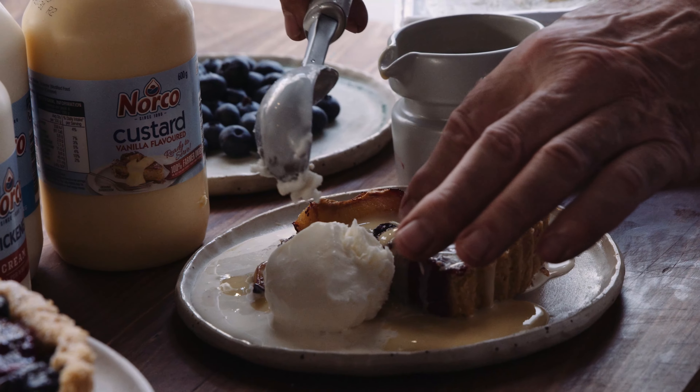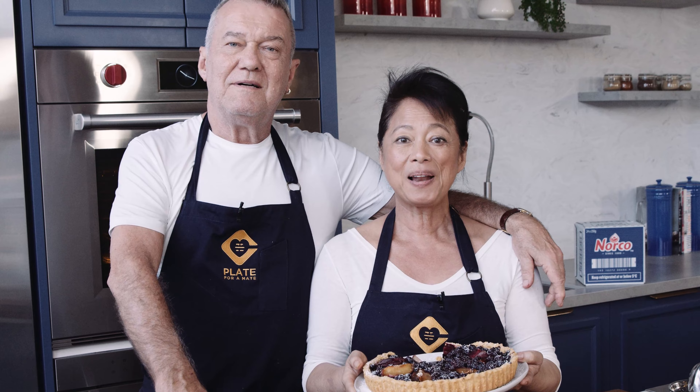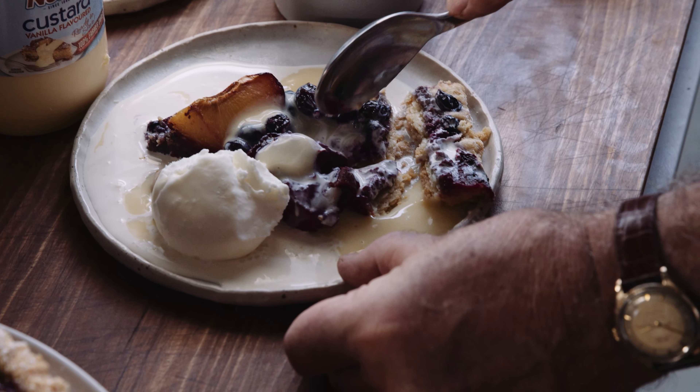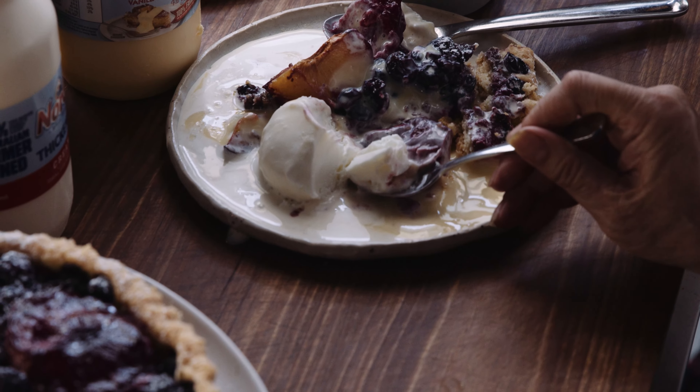Oh look at that. Man, that is so good. Share a plate with a mate to support the mental health of Aussie farmers. Donate at plateforamate.com and all proceeds go to the Black Dog Institute.